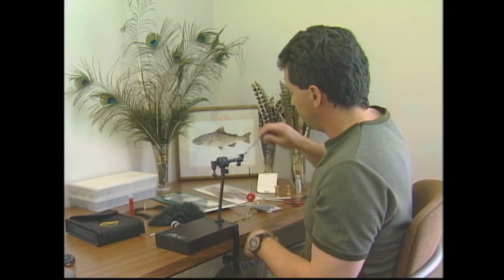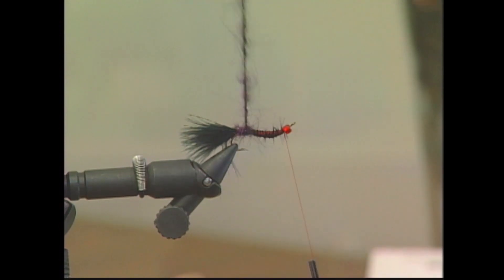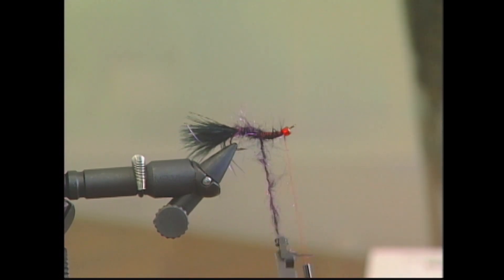Now that I've formed the dubbing brush, I'm going to wrap it forward to form the body. I want to keep this body nice and bushy, so I'll just wrap it in, because we are going to pick out these hairs a little bit later after we get the body tied in.